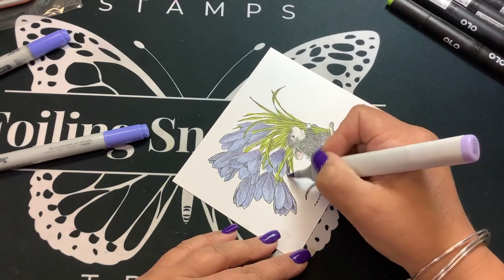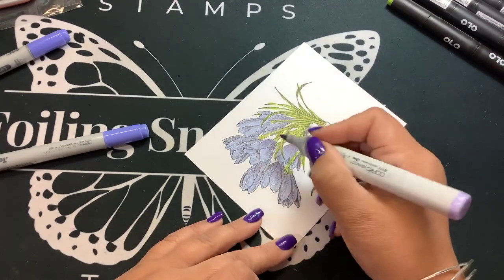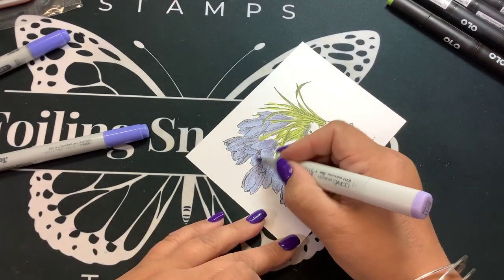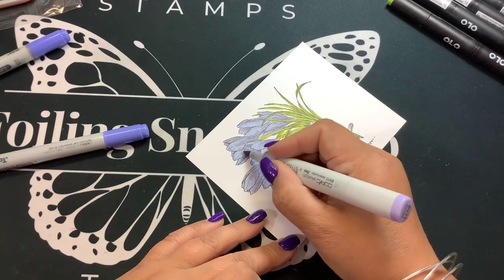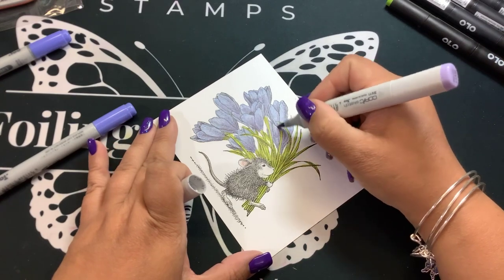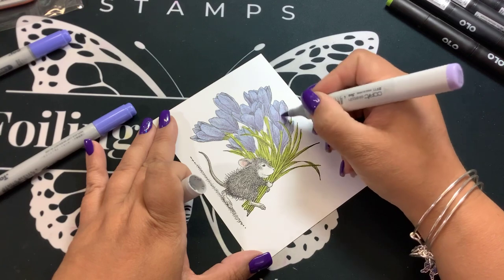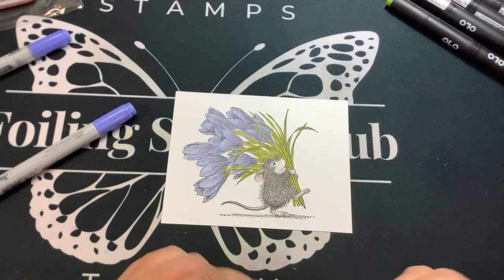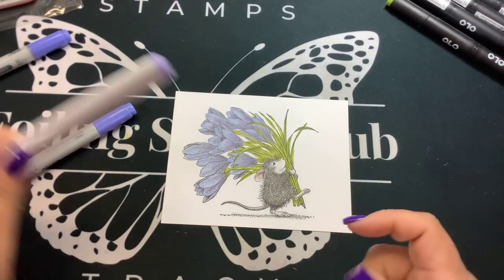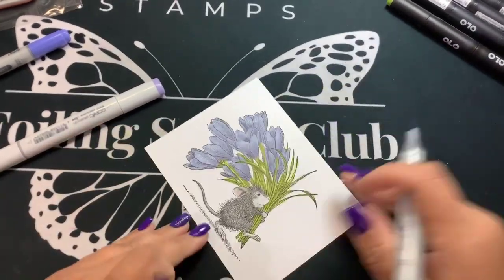These markers go in and dye into the paper. Look how pretty that looks already. They do tend to dry back a little bit, so don't feel like it doesn't look good and trash it — give it a moment to dry. As it layers, it will take on a life of its own. Then BV13 — just using very little of this in my shadow areas, at the bottom of the petals, the bottom of the bouquet, any petal in the back.